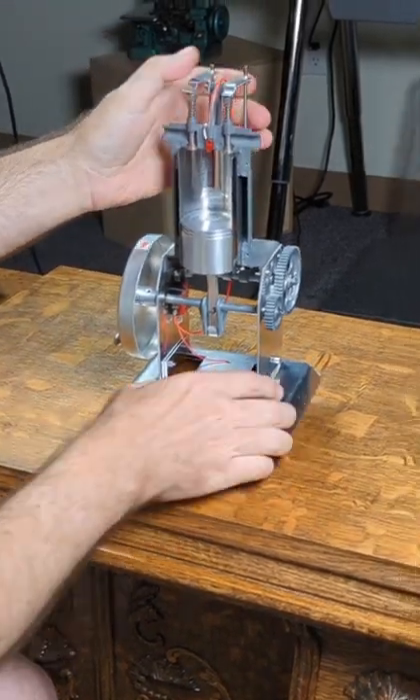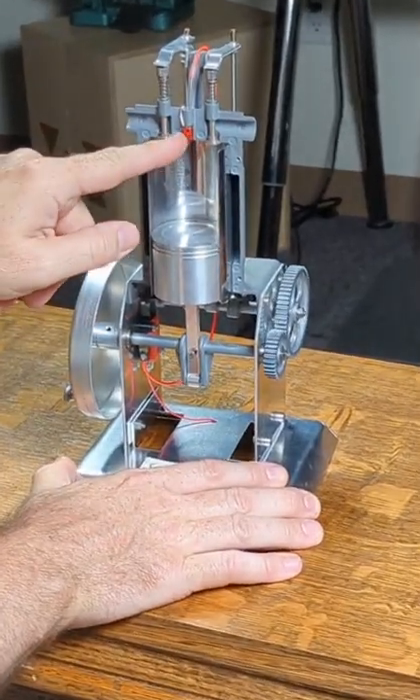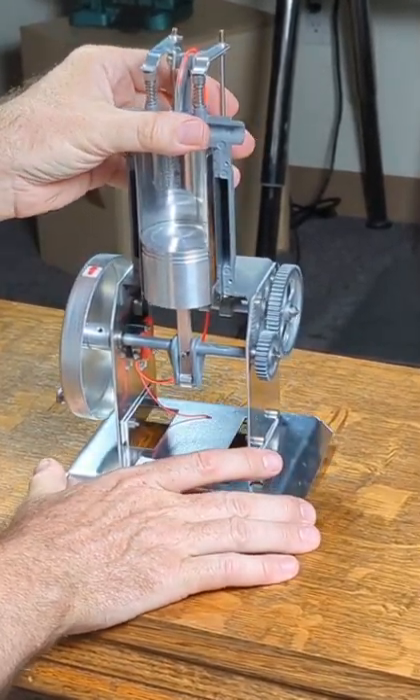This is explicitly built as an educational model, and it's going to be fairly comprehensible — if the simulated spark plug actually worked, which it doesn't.